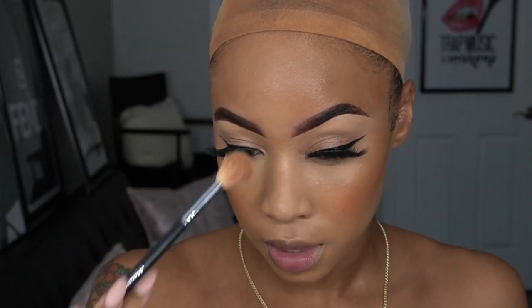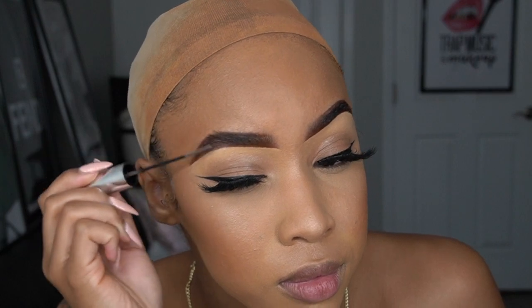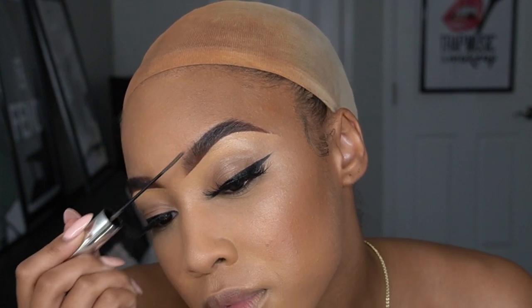After that, I'm taking my Karatee blush — this is in the color Peach Balm or Blush Balm or something like that. Then I'm going to use the highlighter from that same kit to highlight my cheekbones. I'm going through with my e.l.f. eyebrow gel to set my brows.